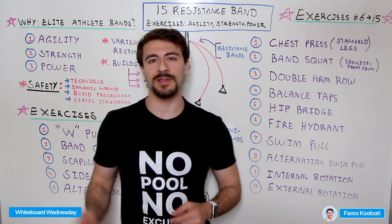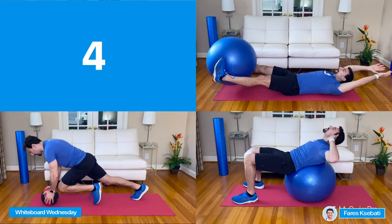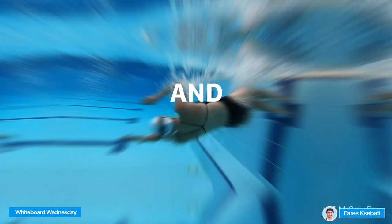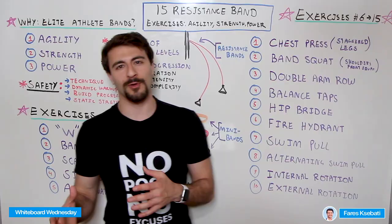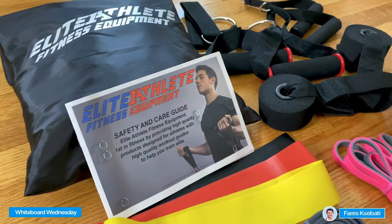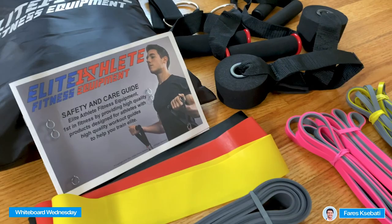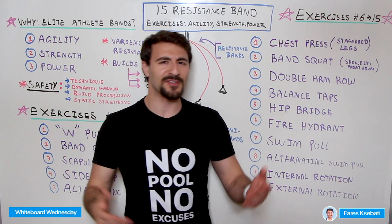In the MySwimPro app for dry land, one program is Swimmer Strength — it develops you over an eight-week period with a few workouts per week. You build progression with a dynamic warm-up, solid work in the middle, and a static cool down, all automated in the app. There are programs for beginners, intermediates, and advanced athletes, and whether you have equipment or not you can find a program that's right for you. If you're interested in resistance bands, I highly recommend the Elite Athlete Bands — 20% off with the promo code, which expires soon. If you have any questions let us know in the comments. As always, stay safe and happy training.